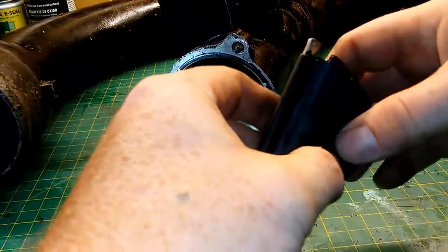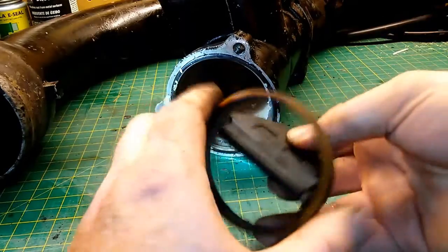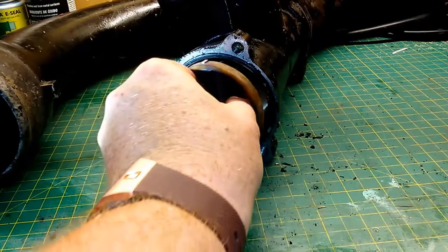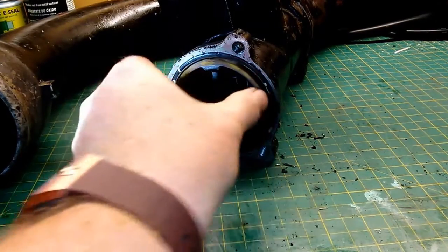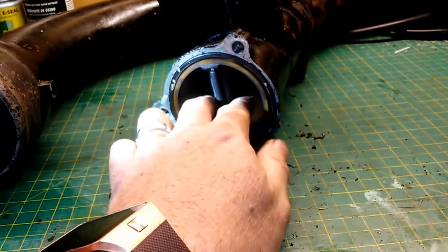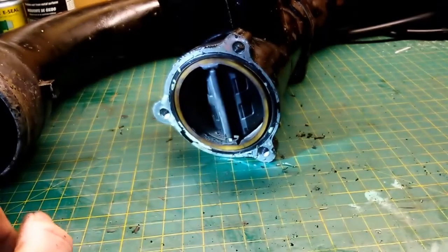This is just a valve, in case you haven't figured that out. We're going to fold it back a little bit and put it back inside the ring. You might want to replace this if yours is bad — again I have a link in the description. Just put it all back in place like that and you're done.